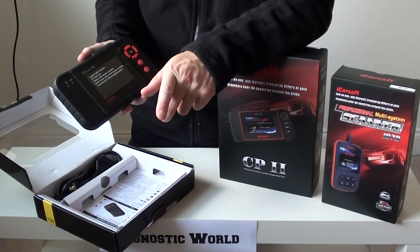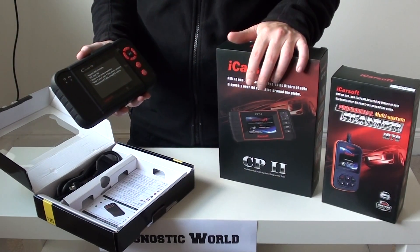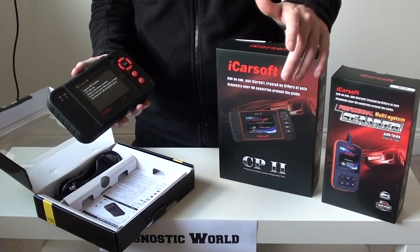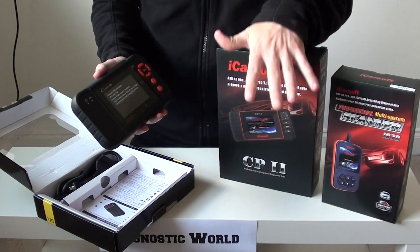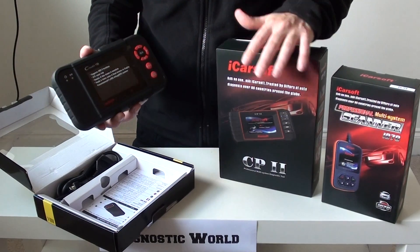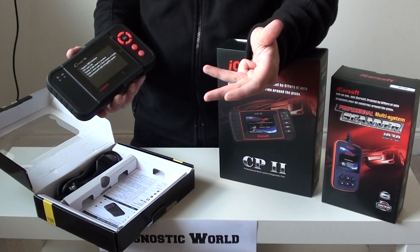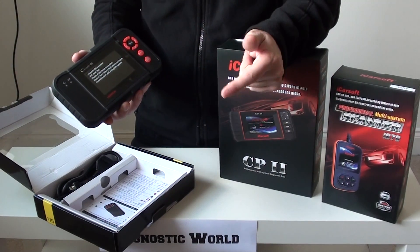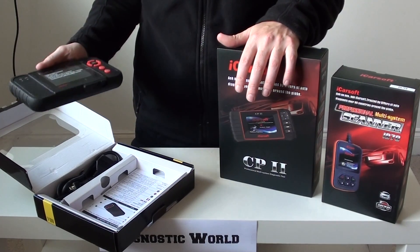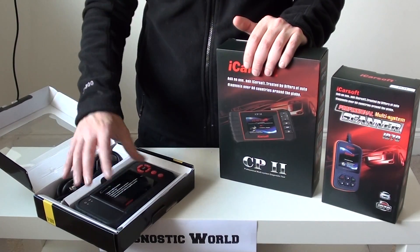However, this kit will also cover all the other makes and models on the market — BMW, Audi, Seat, Skoda, VW, Mercedes, Ford, Porsche, Kia, Toyota, Vauxhall, Land Rover, Jaguar — those are the ones I can think of off the top of my head, but it will cover a lot more than that as well. For the main systems — engine, airbag, ABS, transmission — it will also cover electronic parking brake and oil service resets. So it does the same as the CP2 but for more vehicles. That's the Sea Reader VIII or CRP129 as it's also known.